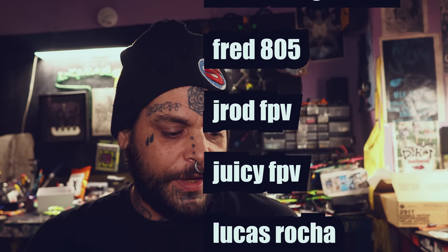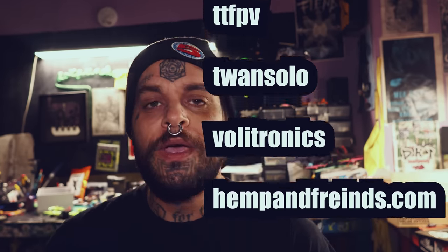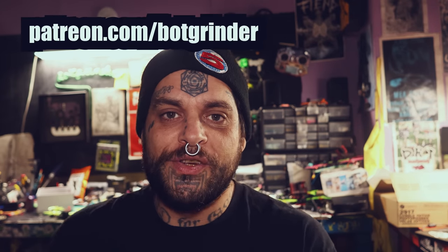Here's something else I appreciate — all my patrons. This is literally 80% of my income. Patreon.com/botgrinder — if you want to throw me a couple bucks a month because you appreciate my videos, I would love that. It's the holiday season. Huge shout out to Billy Hackett, Boris the German, Fred805, J-Rod FPV, Juicy FPV, Lucas Roca, Matty B FPV, Netcat FPV, Patrick Martin, Stompy FPV, Trent, TT FPV, Twon Solo, Volleytronics, and hempandfriends.com — thank you for being my top tier patrons. Press subscribe if you haven't — I'm trying to get to 40,000 subscribers. Help a young man live his dream.